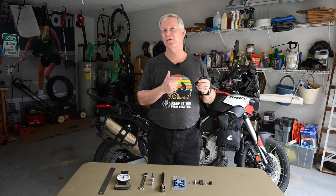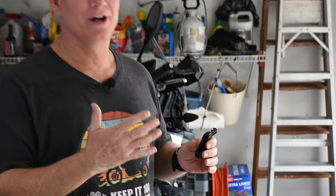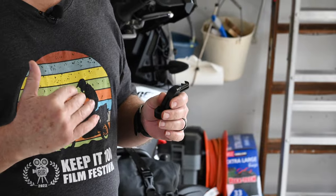This is the Alt-Rider clutch arm extension that I'm going to be installing on the Aprilia Tuareg 660. Why would you be wanting to put a clutch arm extension on your motorcycle?